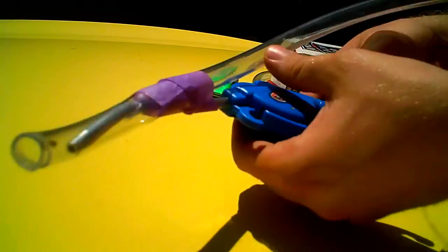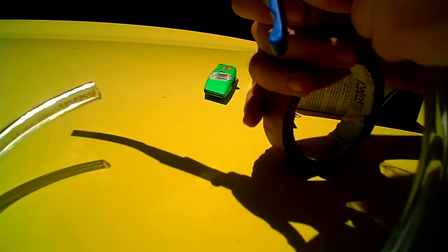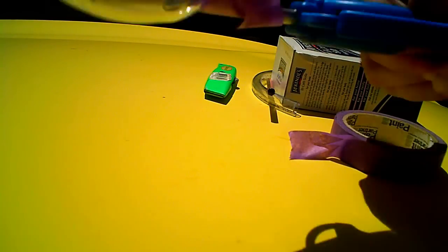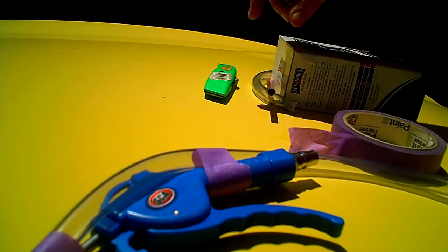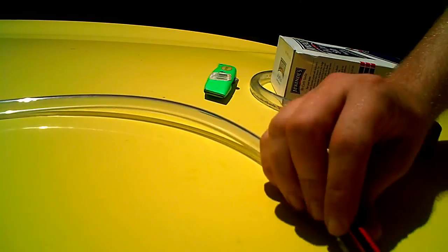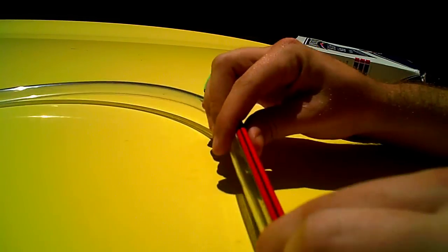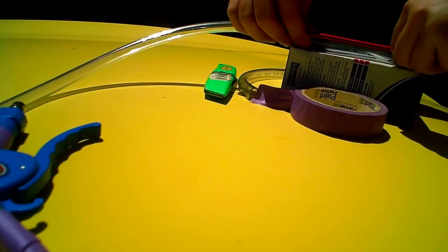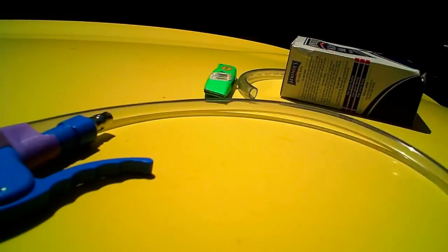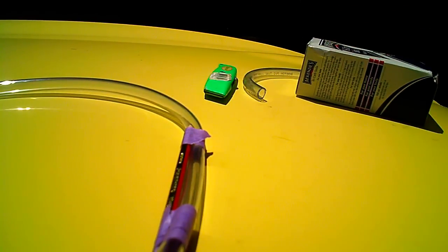We'll just tape that so it doesn't come loose. Here we've got it nice and taped up. I'll also tape it here so it's a nice little handle — I realise this is a waste of good masking tape, it's probably cost more than the whole gun. Now I'm going to tape this pencil on here, and what that will do is allow me to put it in the box and stop it from curving up.